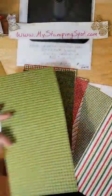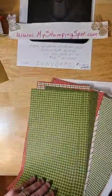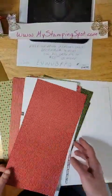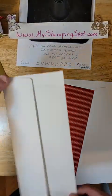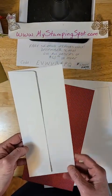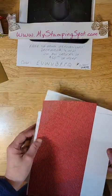Last year we had a Gnome set — this is actually a carryover paper from last year and it went really well. I'm going to use the striped today, and we are going to make a long card — a slimline card. We don't sell these envelopes, but you can find them. They are roughly about 4 by 9, a little over — maybe 4 and an eighth by 9 and an eighth.